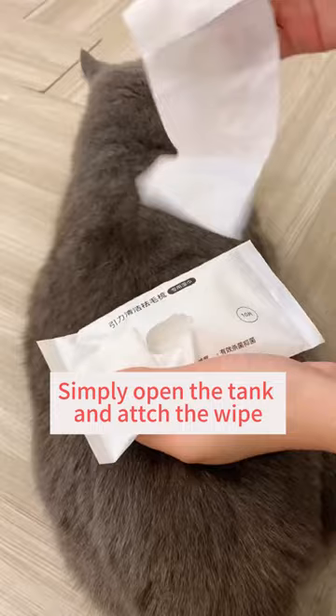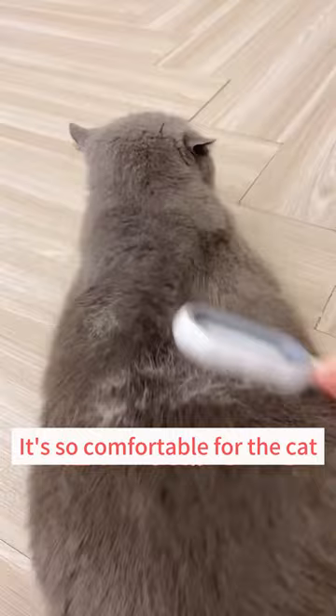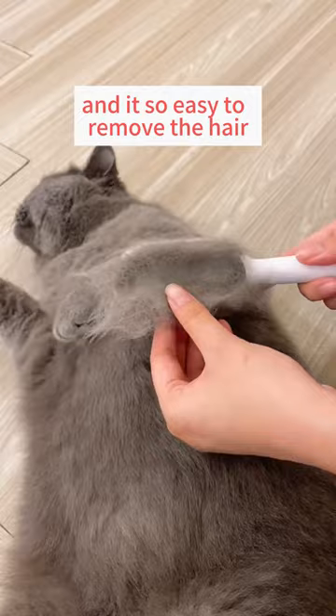And you can start to brush your cat. It's so comfortable for the cat, and we can remove these loose hairs. No flying hair at all, and it's so easy to remove the hair.